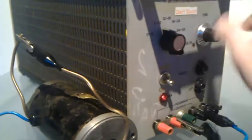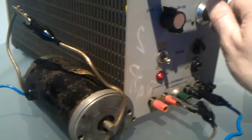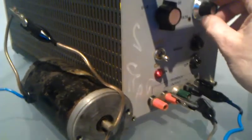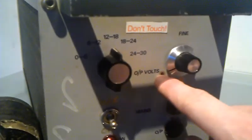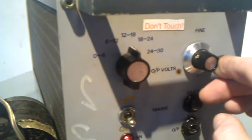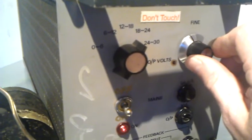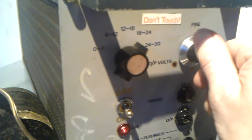Now six to twelve volts. Now 12 to 18. So what this actually does is when you switch it on to 12 volts and leave the trim at zero, you're basically turning it up to 18 volts. So if I turn this back down and then put it on to 18 volts.